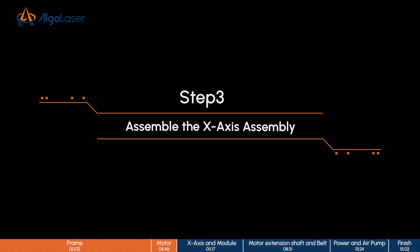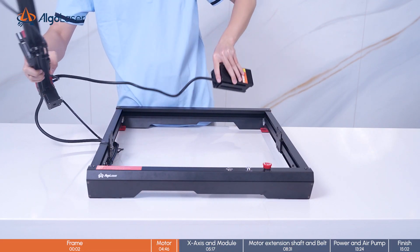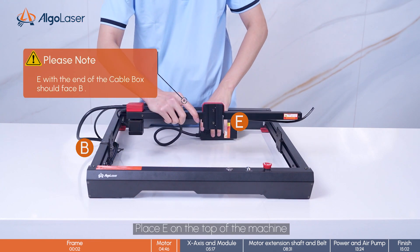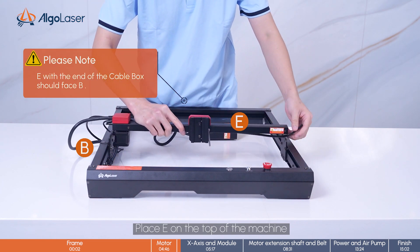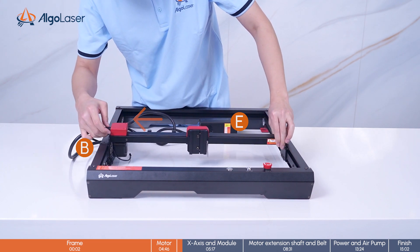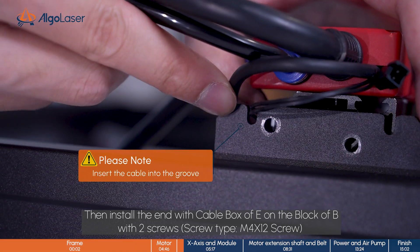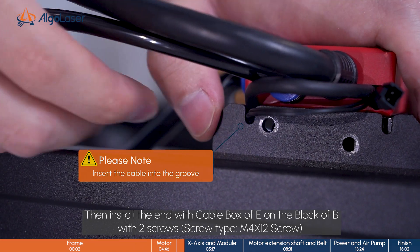Step 3. Assemble the X-axis assembly. Place the Y-axis assembly on the top of the machine. Then install the end with the cable box of E on the block of B with two screws.